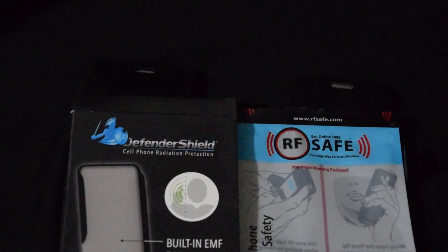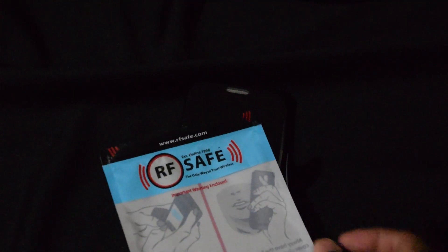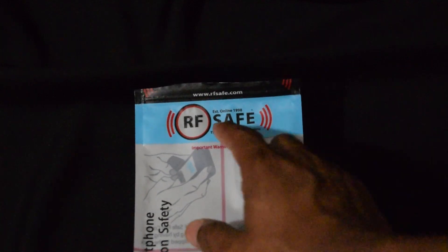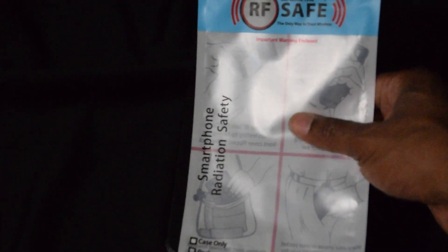The winner is RF Safe — RF Safe smartphone radiation safety.